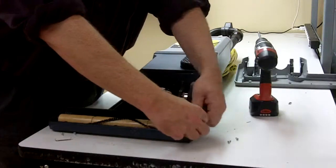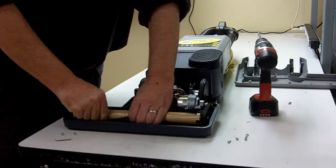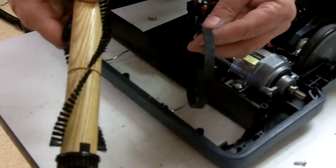Then, remove the retaining clips on either side of the brush roller and set them aside for reassembly. Pull the brush roll out of the brush roll mounting slots. The brush roll and belt are now free.